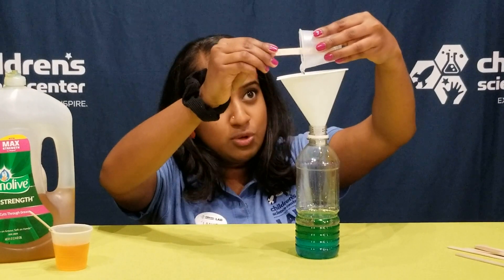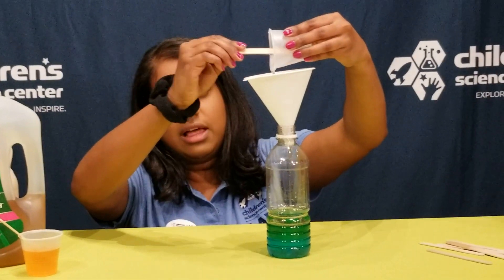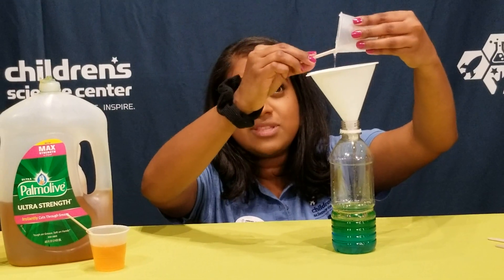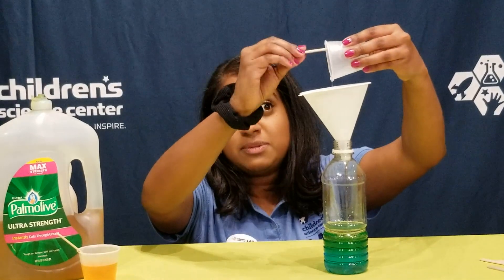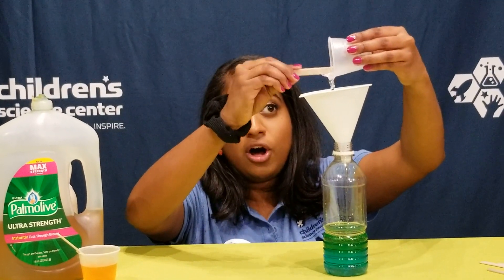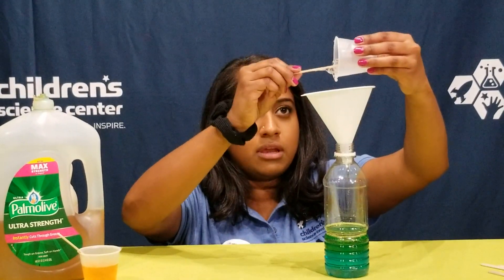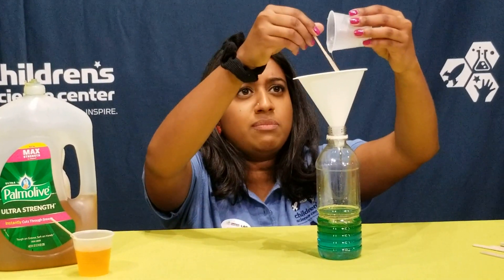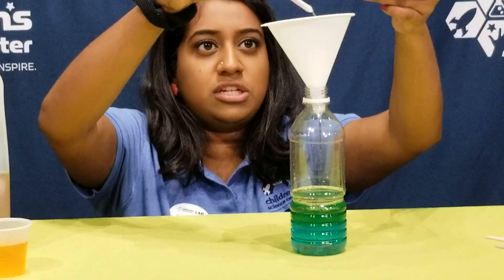The neat thing about this activity, you can use this in anything. You don't have to use a water bottle, you can use a drinking glass. And you don't have to even use these liquids. You can try it out with honey, you can try it out with syrups, maybe. You can add other things, like if you have rubbing alcohol at home — obviously ask your parents for permission first. I think that's about all I can get out from this one. That is sticky, I'm glad I'm not touching that with my hands.